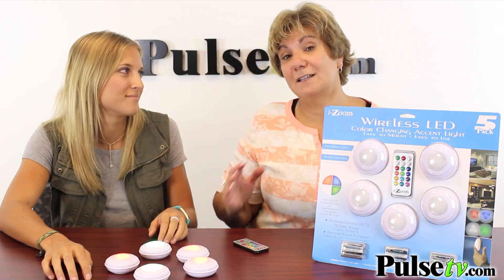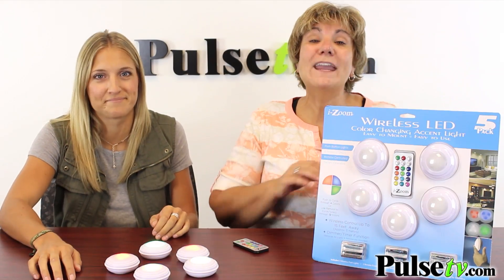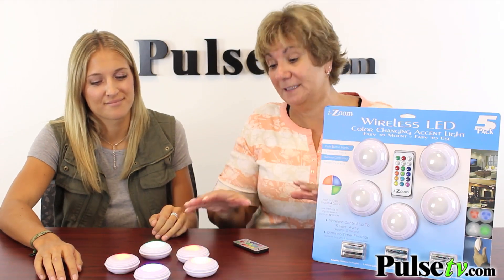The office has really loved these — everybody has been snapping them up and I bought a few sets myself. I can definitely see them all over my house. We have a tremendous price, and when you buy more you save more. So head on over to Pulse TV and grab a set or two today.